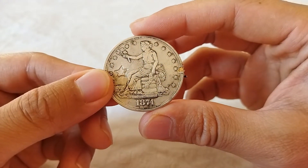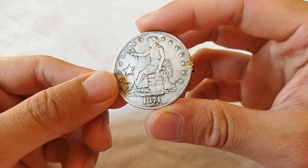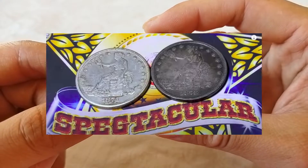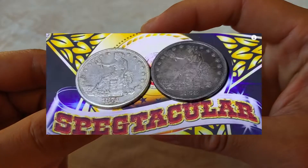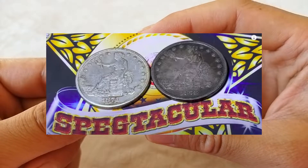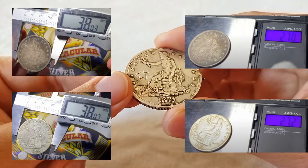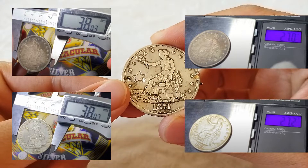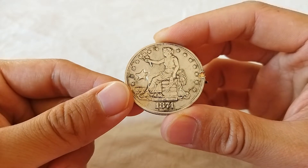Spekt has done very detailed analysis and a comparison between this fake trade dollar and another genuine trade dollar. Both of them have the same size, same weight, and they have similar sounds, so both of them can pass the test on our application.